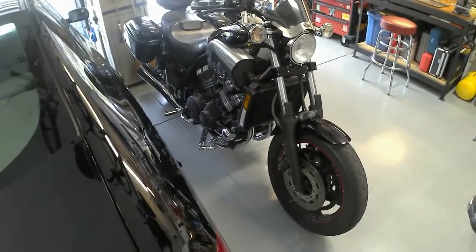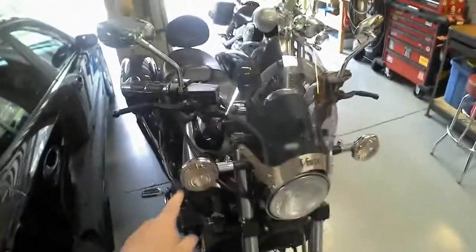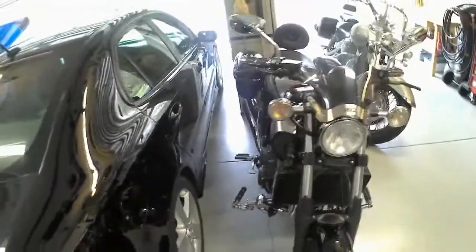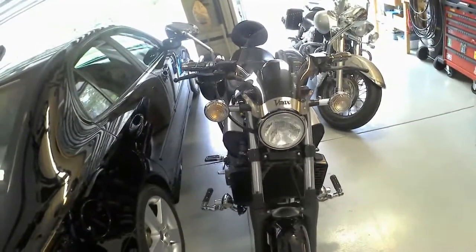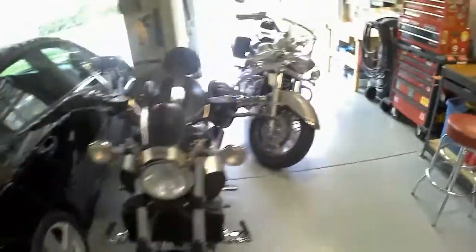The other thing — I wanted to replace the bulbs in here with LEDs. However, it's a special bulb that has three prongs on the inside with different elements. I couldn't find an LED replacement for those, so I left those incandescent with the orange bulbs in there.